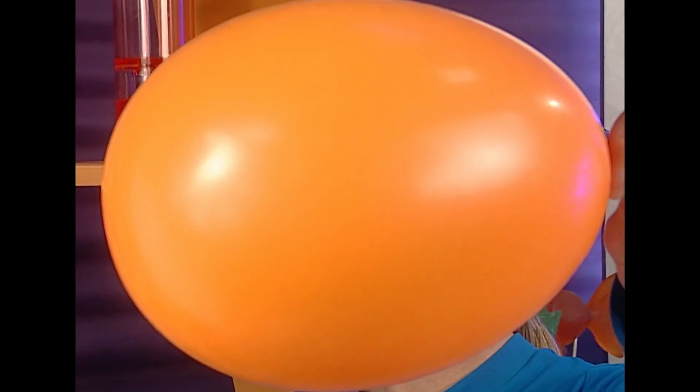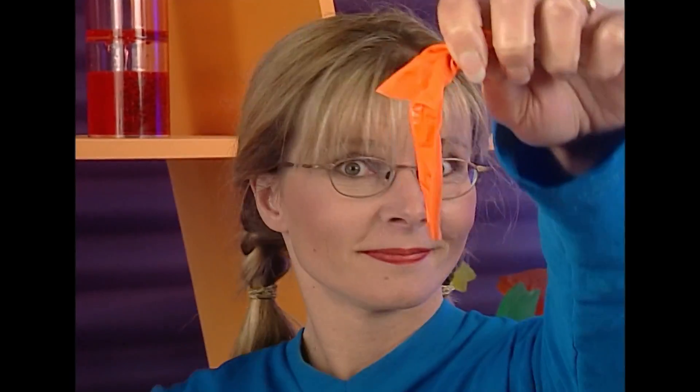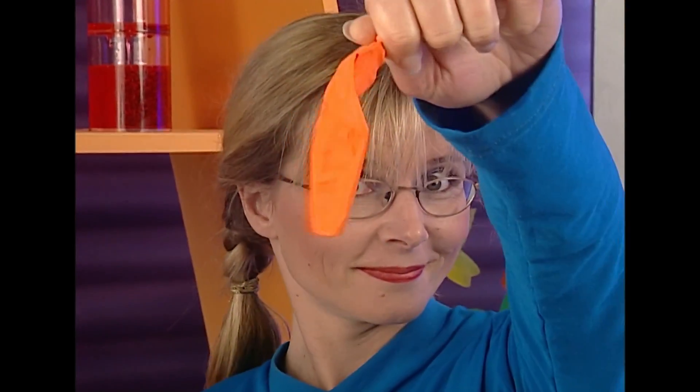I've got an idea. To understand bubbles we need to understand a couple of things. One of these is surface area. Look at this balloon — it's got lots of surface area. And now it has a lot less. More... less. More... less.